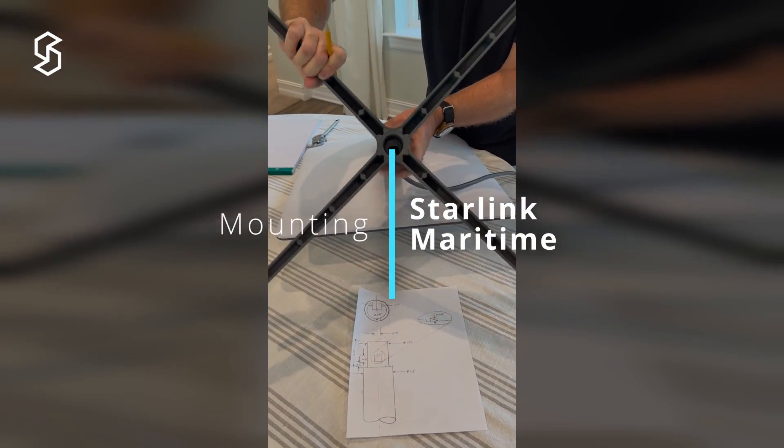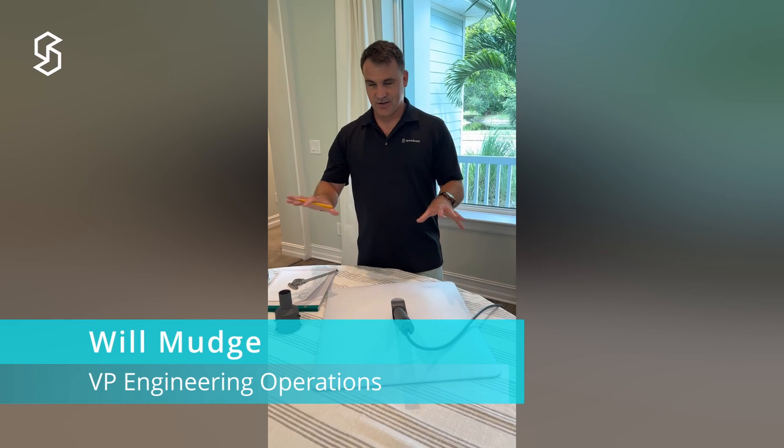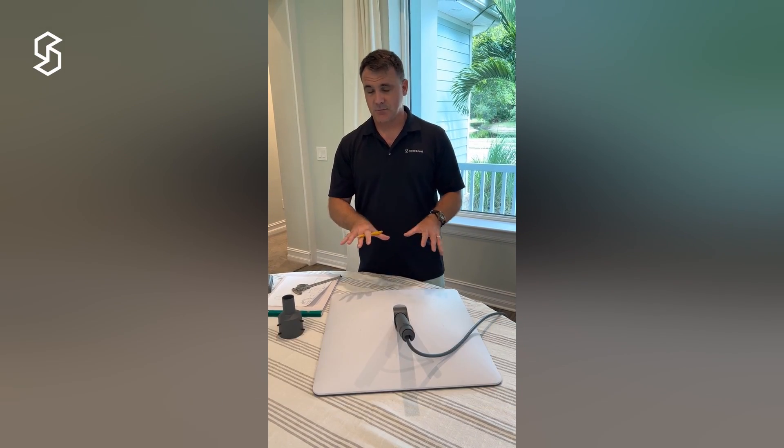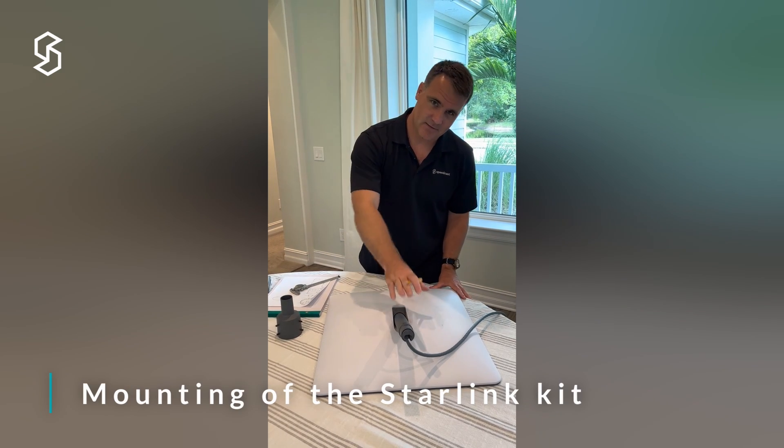Hello everyone, I'm Will with Speedcast. We're doing our Starlink maritime kit series — every week we're doing a video. This week I want to talk about the mounting of the Starlink kit.